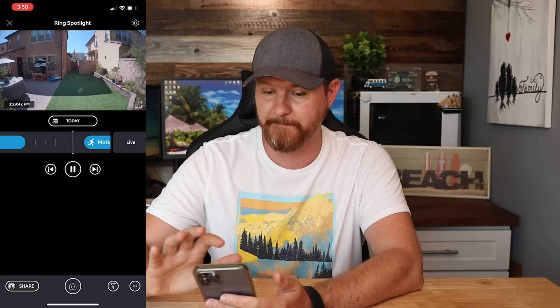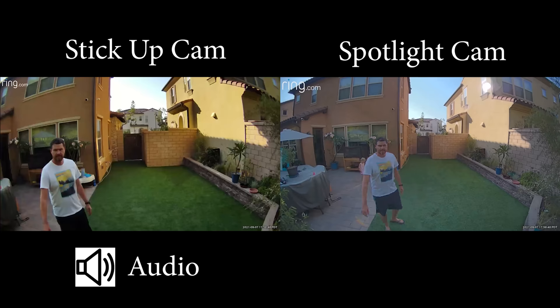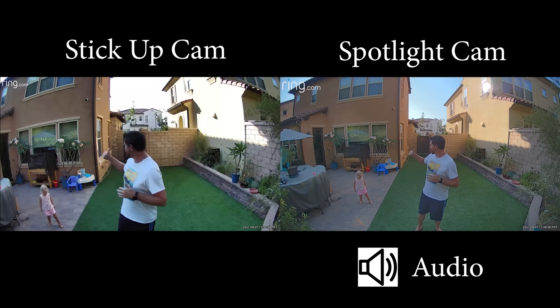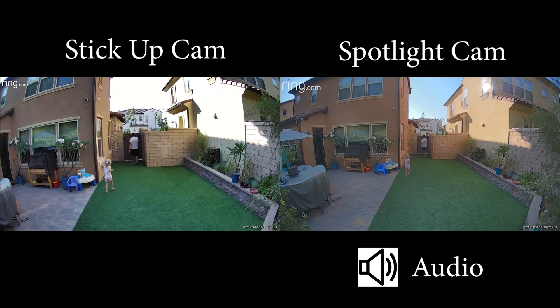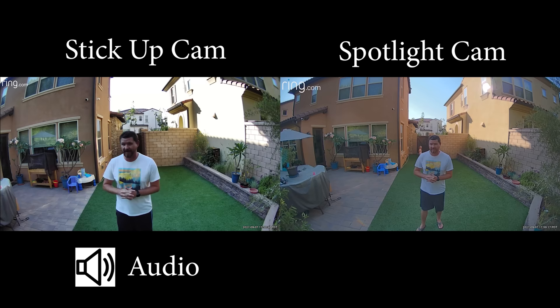Now that we've quickly gone over the app, let's take a look at some demo footage of these cameras. We're testing out both Ring cameras — I'm about six feet away right now, and I'm gonna walk all the way back to the gate behind me, which is about 35 feet, showing you what these look and sound like. This is what it looks and sounds like from 35 feet away. Next, we're gonna take a look at some night shots with these cameras to see how well they perform.